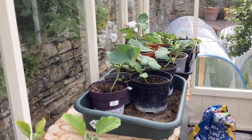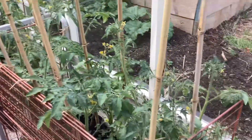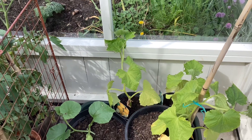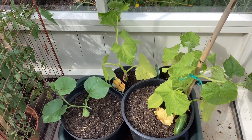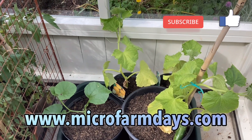There's some melons and cucumbers and some chili plants growing down there. And we've got some cucumbers — some more cucumbers growing there. We've even got a cucumber growing on the plant. So this is all looking good. This is the greenhouse — this is what's growing in the greenhouse.